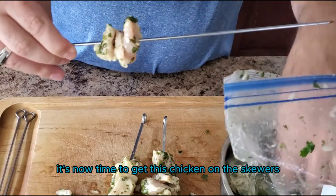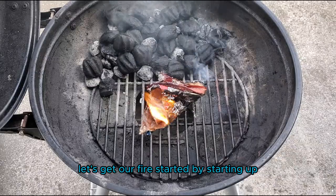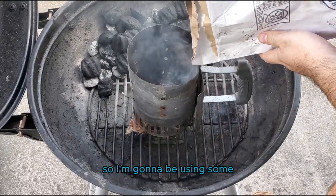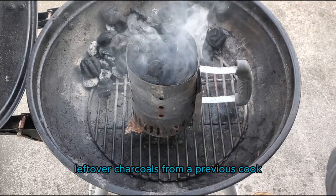It's now time to get this chicken on the skewers and onto the grill. Let's get our fire started by starting up one full charcoal chimney. This is going to be a pretty quick cook, so I'm going to be using some leftover charcoals from a previous cook.